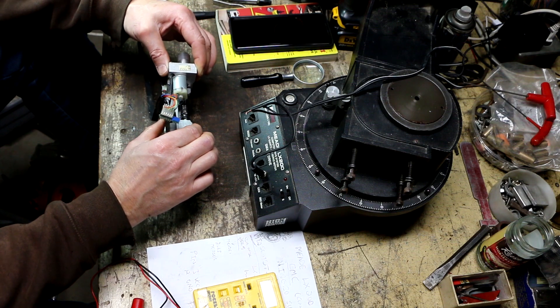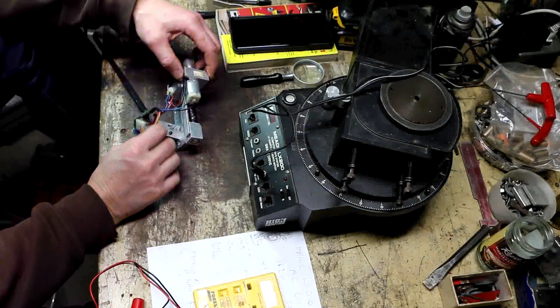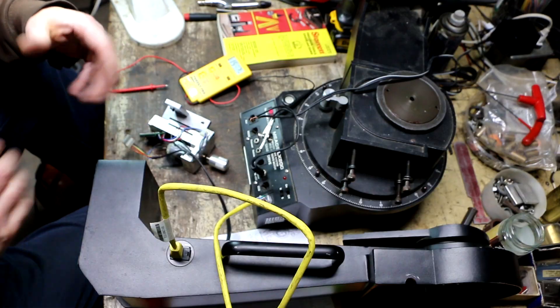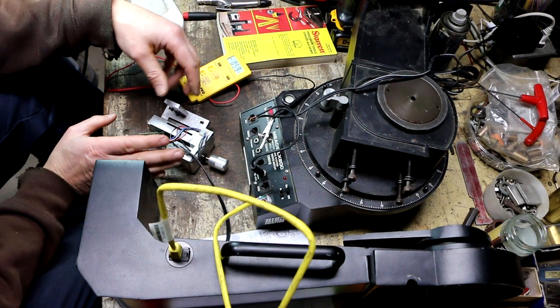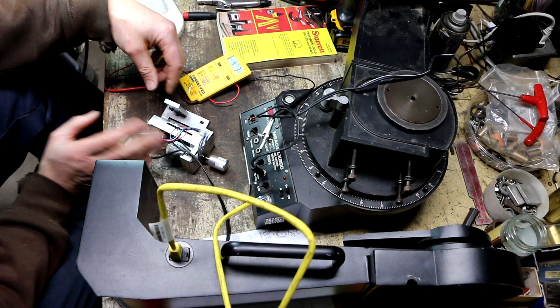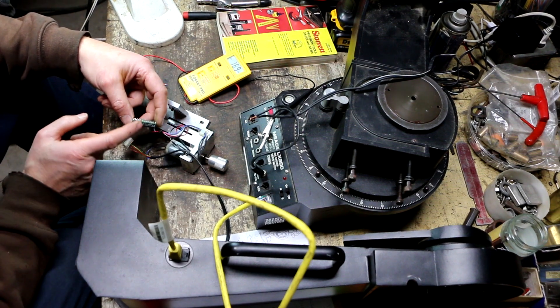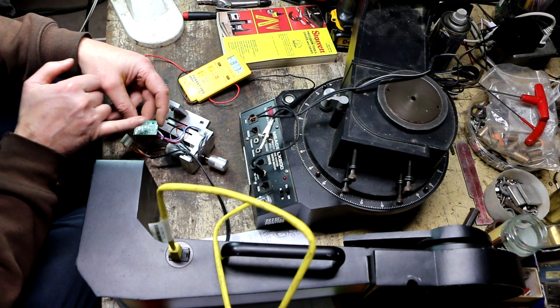It engages with the worm gear so that the worm gear engages with the other gear. Just a heads-up — if you're going to take this out, be careful that the spring doesn't fall and get lost. So I decided to take a closer look at this circuit here. I took out the unit and looked at the pinning of the IC chip, which I was able to look up online. I figured out which pin was the voltage input pin.